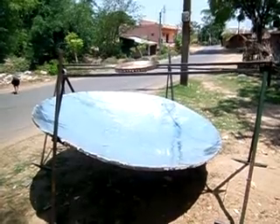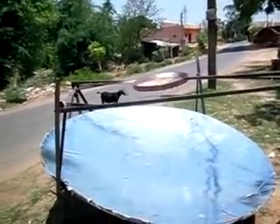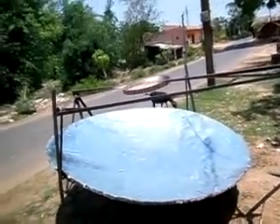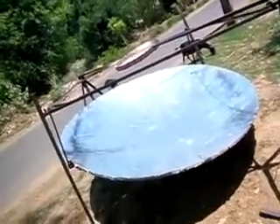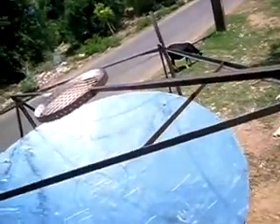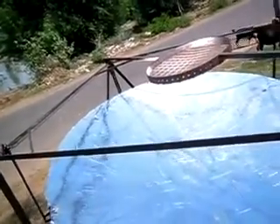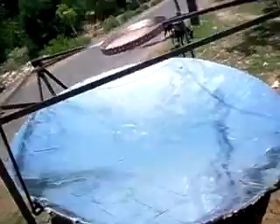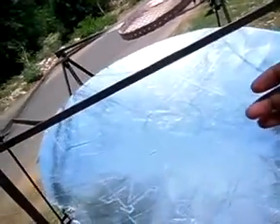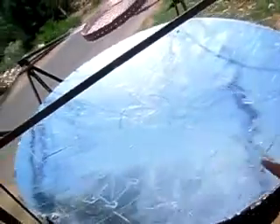Welcome friends to our video. Here I am going to show you a solar cooker. We made it with a six-foot dish antenna made of fiber, and we made a stand for it. Here is the focus of this parabolic mirror — we paste aluminum foil on it, and thus we make it a mirror. Now it is acting as a parabolic mirror.